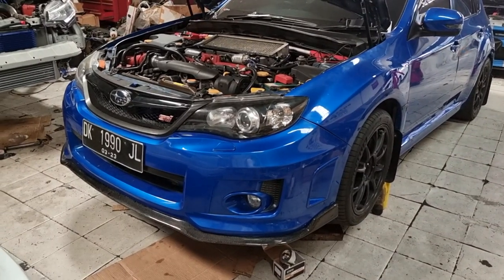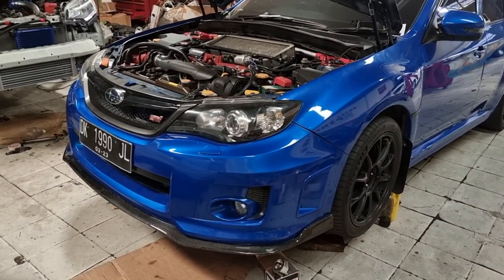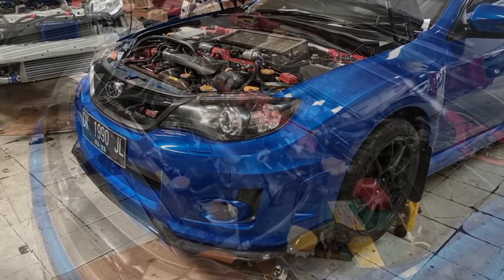Hey guys, welcome back to the channel. Today we're going to be going into how you can prevent oil starvation on your EJ-powered Subi.